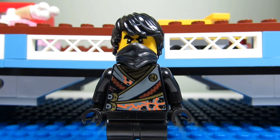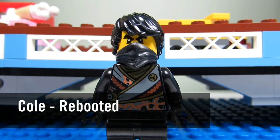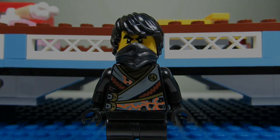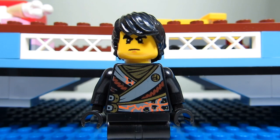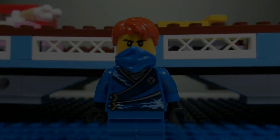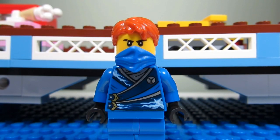The next minifigure we have is Cole! He has that black wavy hair. You can see his bushy eyebrows and a nice torso as well. He also has a black bandana. When we take Cole's bandana off, you can see his face a bit better — he just looks stern. And Cole also has some excellent back torso printing.